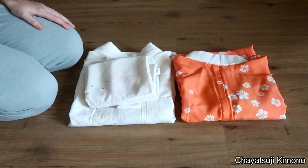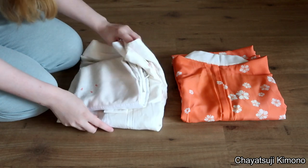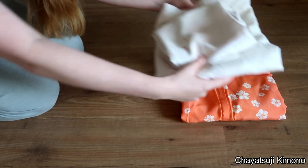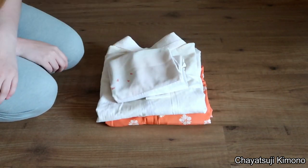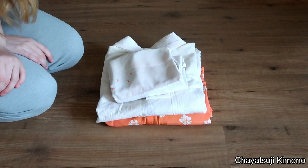So that is pretty much it. It's quite easy to fold them and as you can see, the way that they fold makes them really compact, so you can stack them up if you wish. I thank you very much for watching and I hope I see you next time. Bye guys!